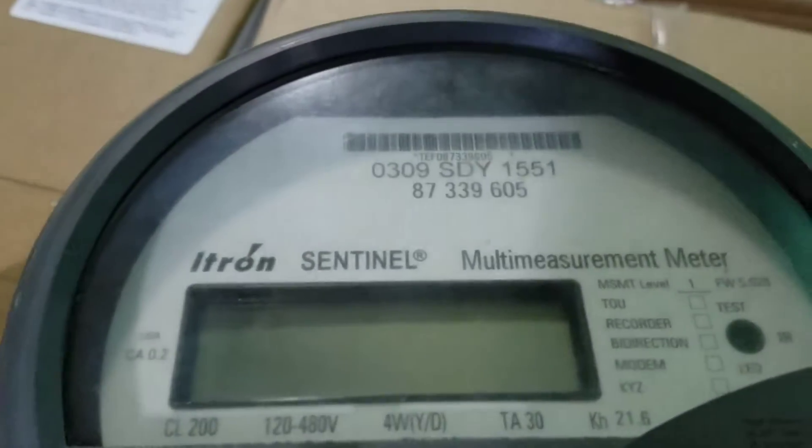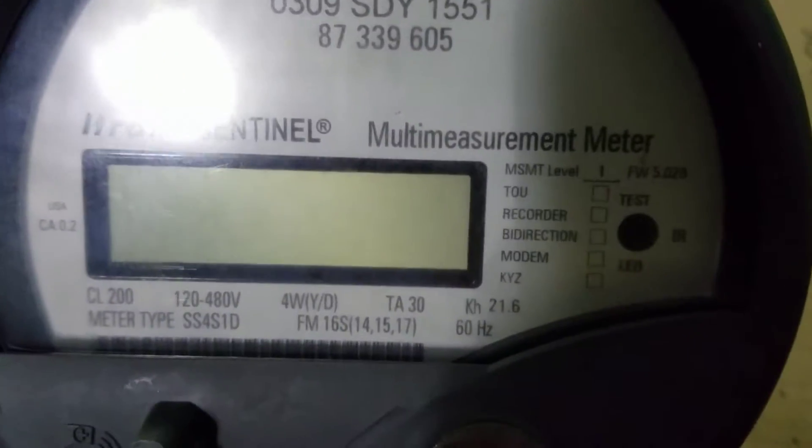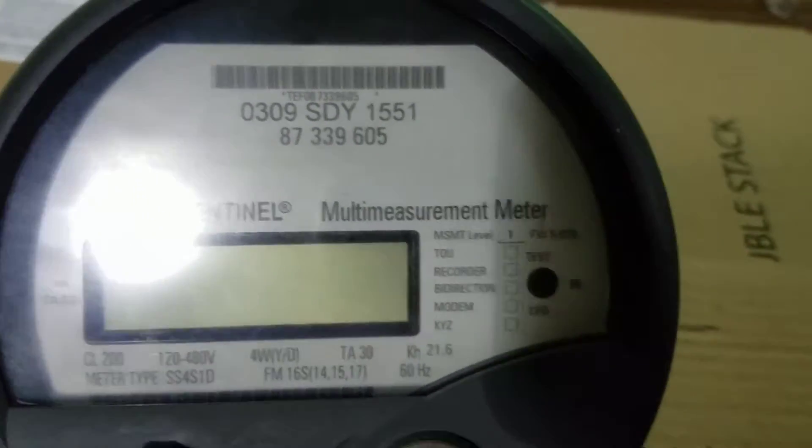Quick video of this Itron Sentinel — this is a 16S multi-ranging meter, so 120 to 480 volt, 200 amp meter. Of course it's a digital meter, so there ain't much to it when it comes to actual cool mechanical things like the old analogs. Here's the back — of course it's all plastic. Go ahead and pop the lid off.